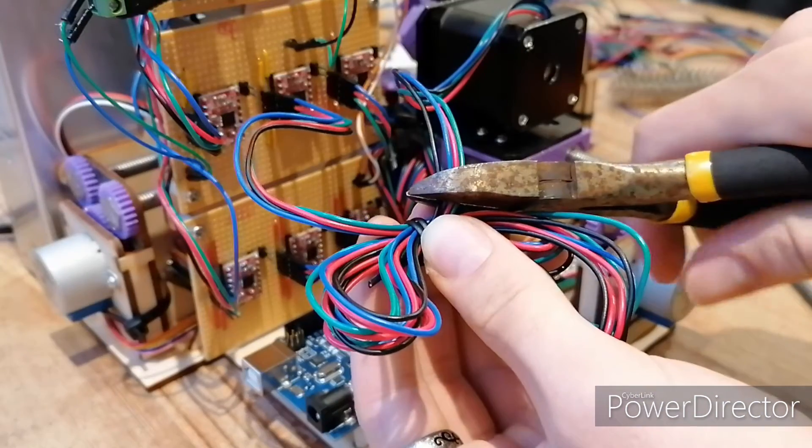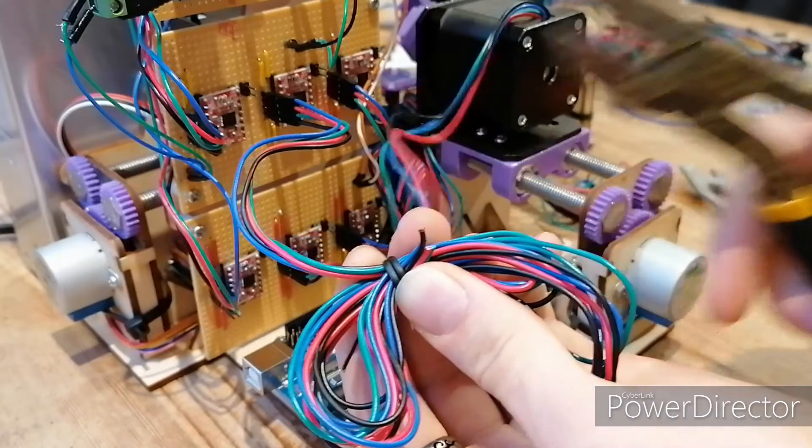The motors had really long cables that I trimmed down by cutting and crimping the ends with female jumper attachments.